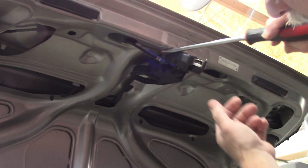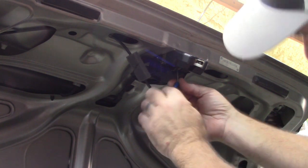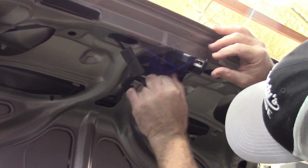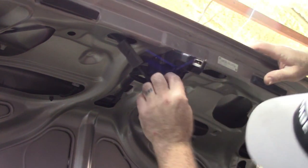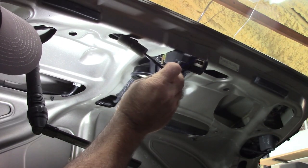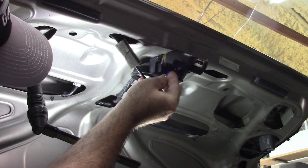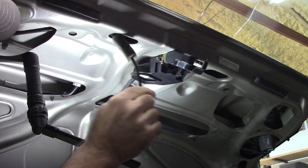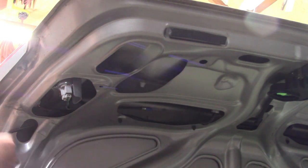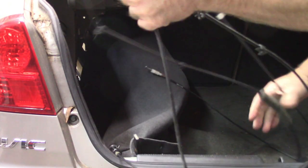Let me show you how to get it off of the latch. I'm going to get behind this and just push down on it. As I said, there's a little ball on the end of it — it's kind of hard to get the camera in there. It just has this little ball on the end and it slips up into that opening. You almost can't mess it up. Once you see how it works, it's pretty easy to get in and out. Now it's just a matter of getting it out of the trunk lid itself. That's how you get the cable out.